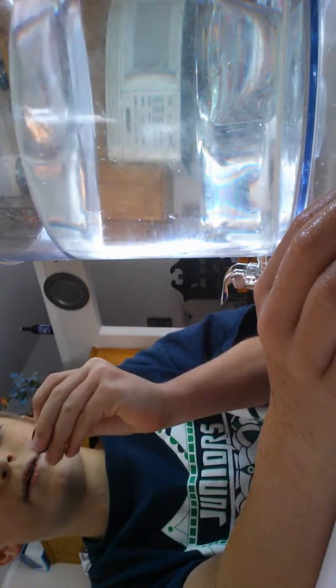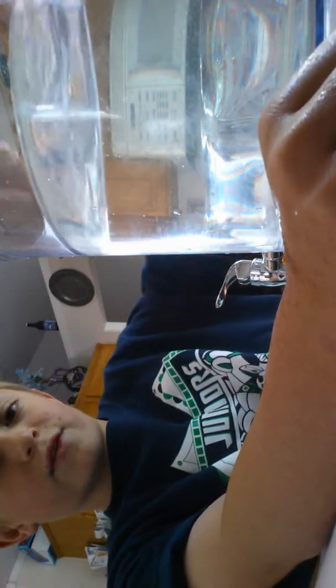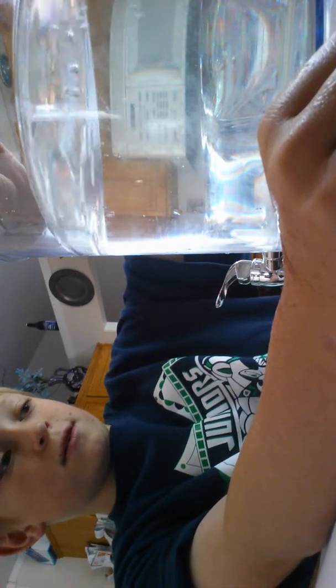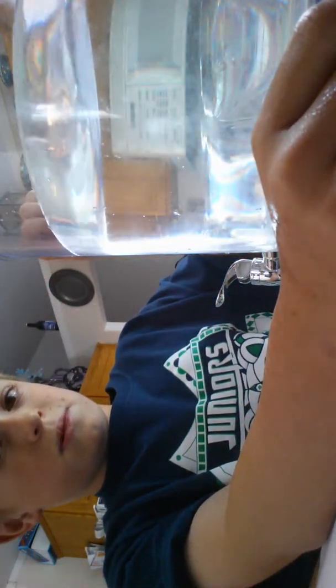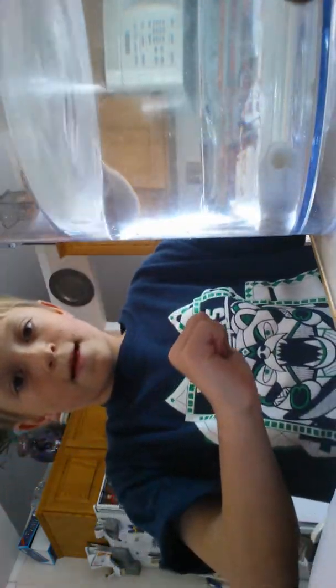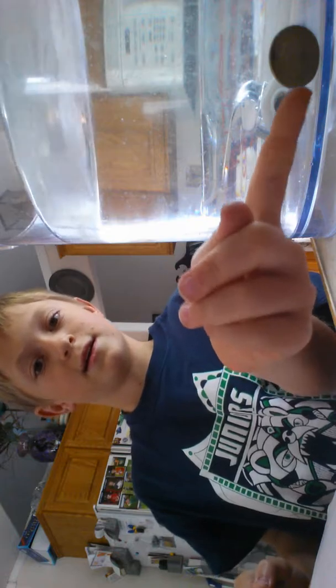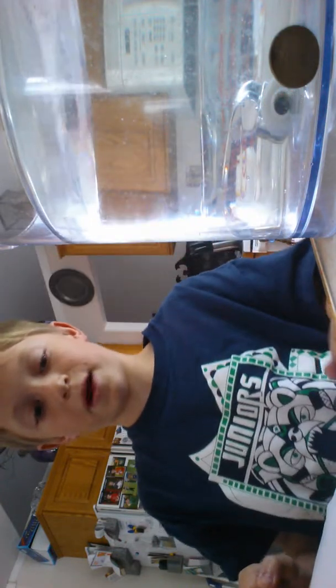We're on to this coin — don't know what this is — three, two, one — wow, that went straight down. And we're on to this coin, unknown again. I think that's from Spain. Three, two, one — huh, I don't know if you can tell, but the coin is actually standing upright at the bottom.